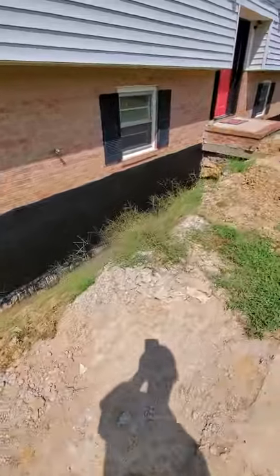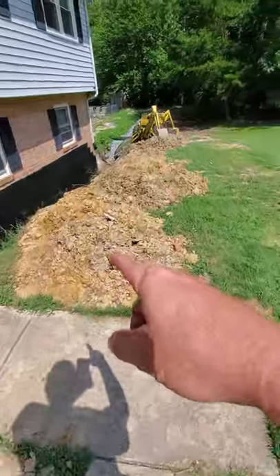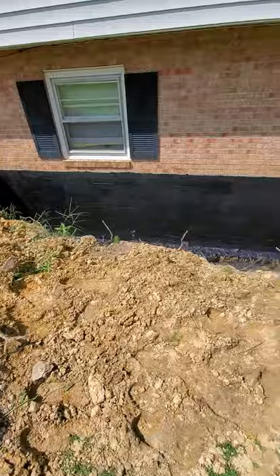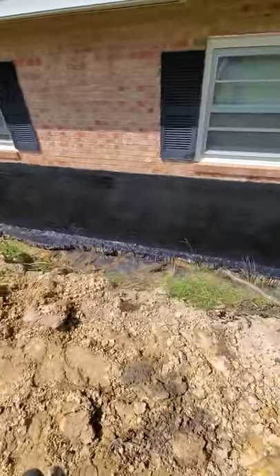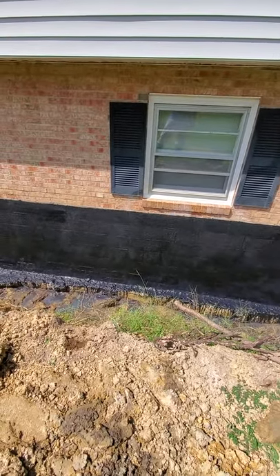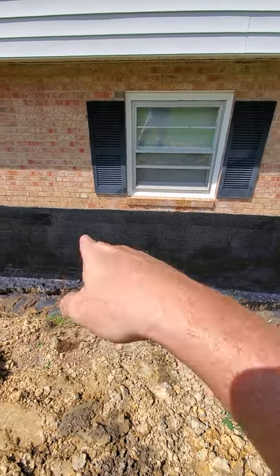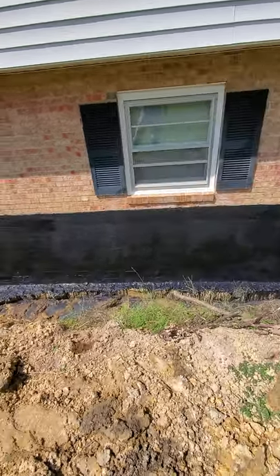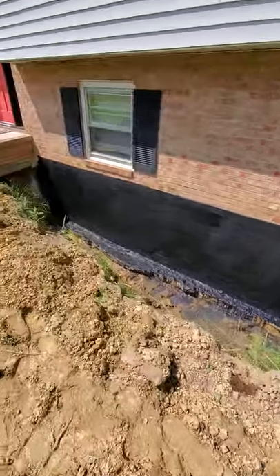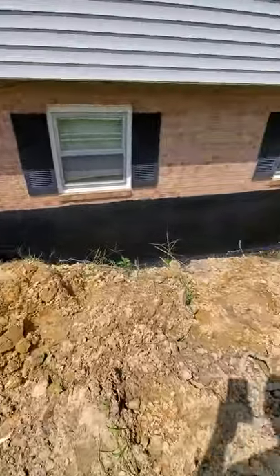On the right side, I've got to haul this dirt away — my massive pile back there. We just have to let this dry for a day, take a look at it, and make sure it's sealed perfectly with no gaps on the wall. I put two coats on both sides, and I think we're looking good right now. With a little bit of luck and the weather cooperating, we should have this one in the ground tomorrow.